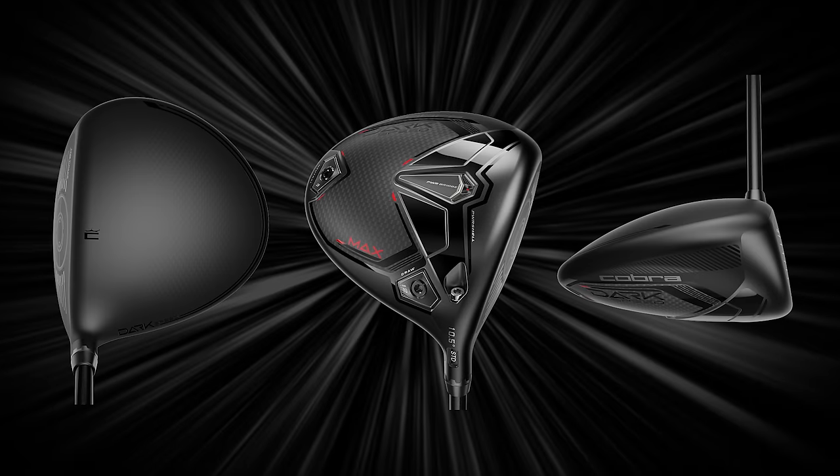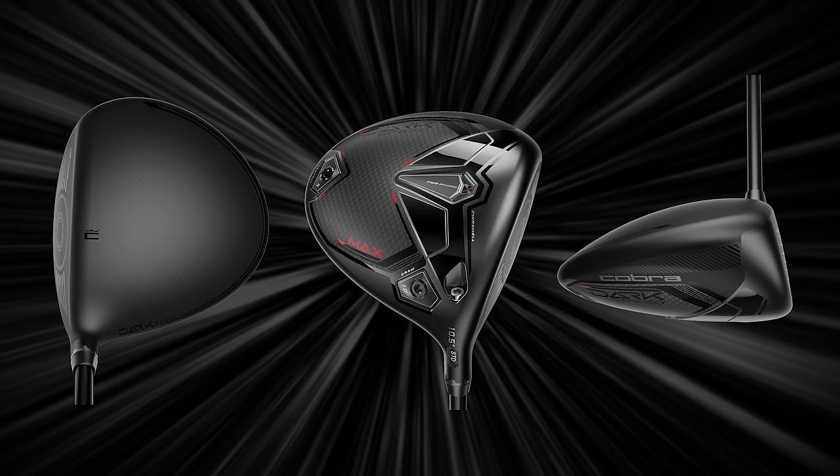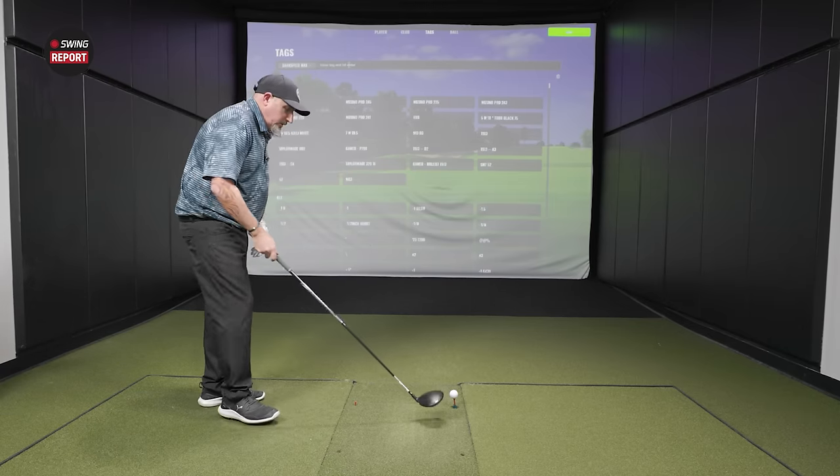Now that you've got a ball teed up, tell me what you see. It looks like a pretty forgiving driver. Size-wise it looks a little deeper than some, the profile looks pretty inviting. You can't really see any of the carbon fiber standing over it — from here it looks very clean. It's kind of what I've been asking for from anyone in a long time on the appearance of a driver: just matte, solid black.